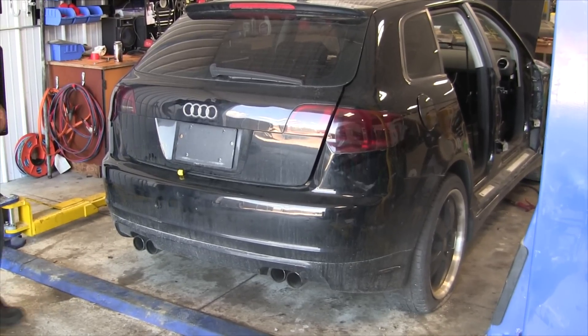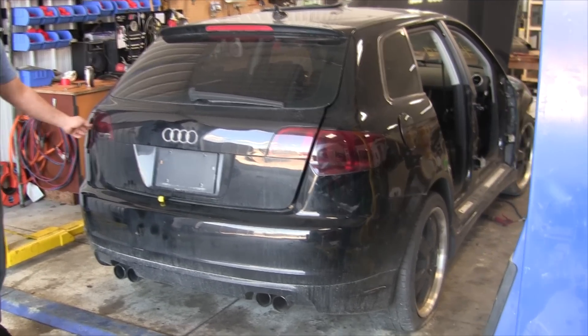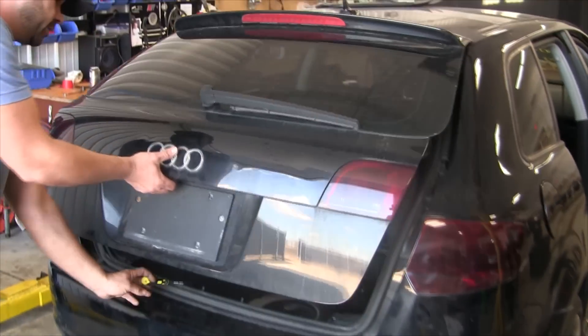Today we'll show you how to do bulb maintenance on the rear of your 2007 Audi. First thing you want to do is open your hatch.